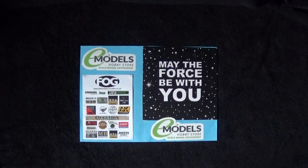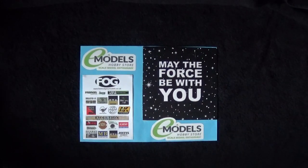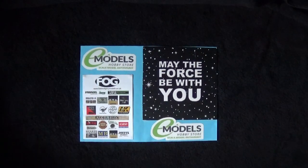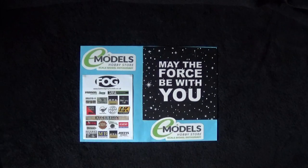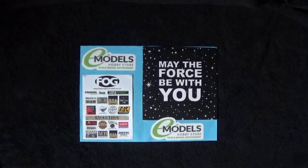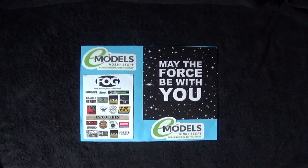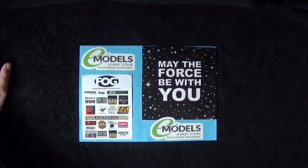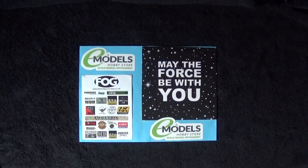Hi folks, hope you're all well. Here is my first review since having all this new equipment, and it's going to be a book review which I've affectionately called a 'bootmark' — Motti's Military Models. This has been purchased from eModels; you can find them at www.emodels.co.uk, and they are very good for all your modelling needs — basically everything you want, you can get.